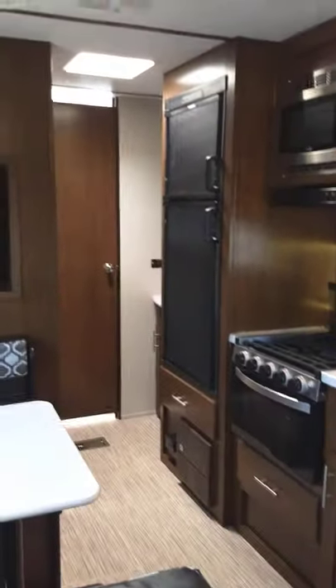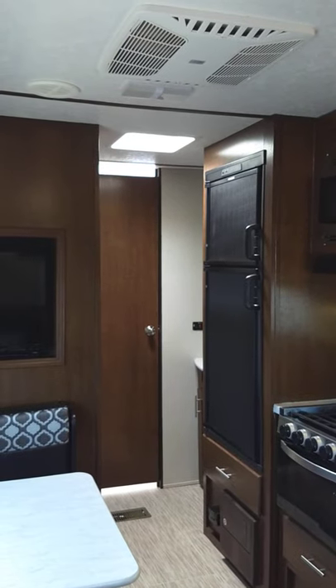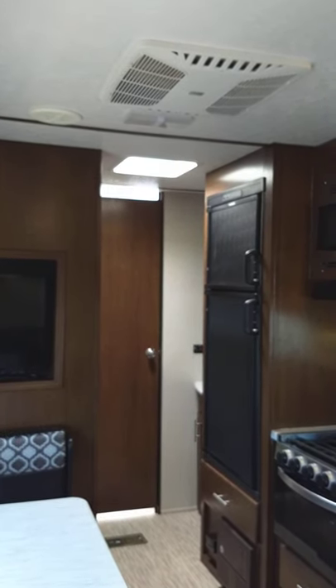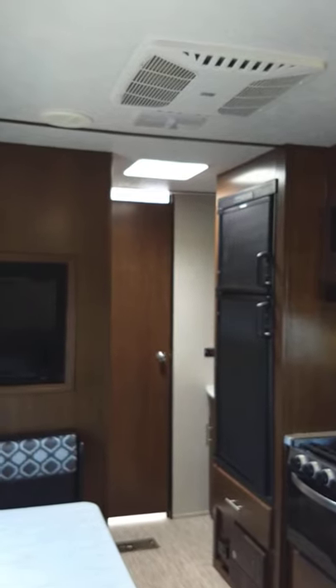I think we've got it covered. Thank you very much for purchasing from National RV Detroit. If you have questions, you can call us and we'll work you through it and help you in any way we can. Thank you very much.